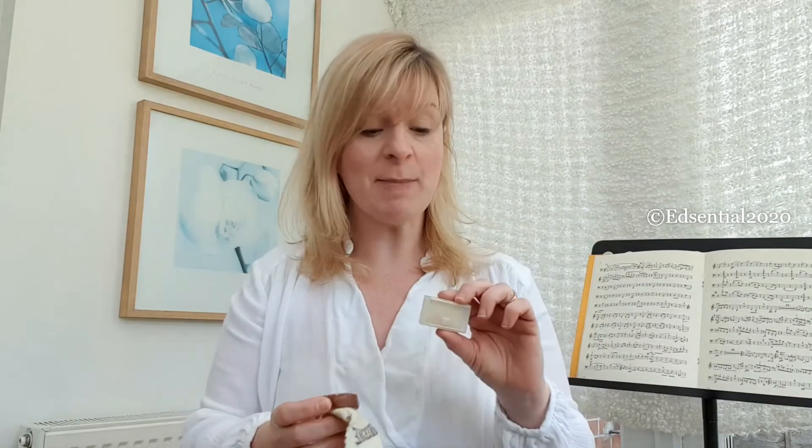Sometimes when you're playing your stringed instrument it might not be making the noise you're expecting. Sometimes the bow might just be slipping around a little bit and not really gripping into the string. That's because you probably need to put some rosin on your bow. Rosin can come in a rectangular shape or a circular shape — it doesn't really matter which one you've got. I'm going to use my circle one today.